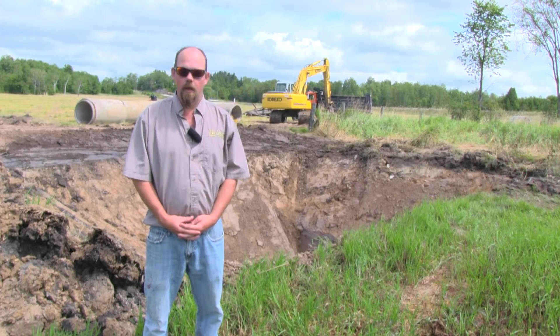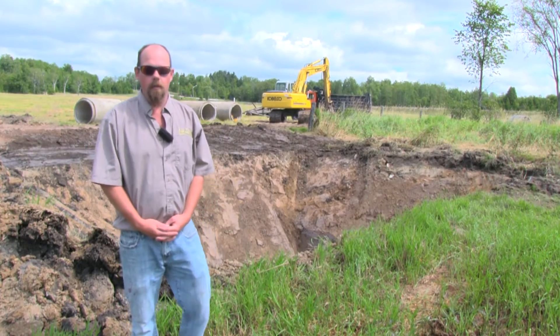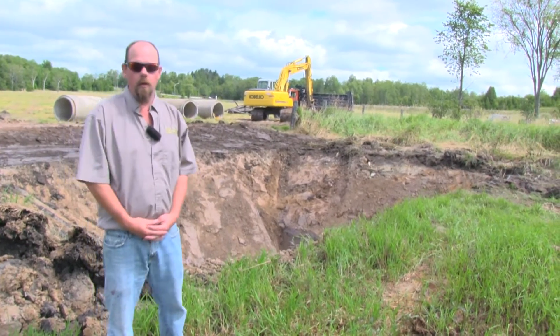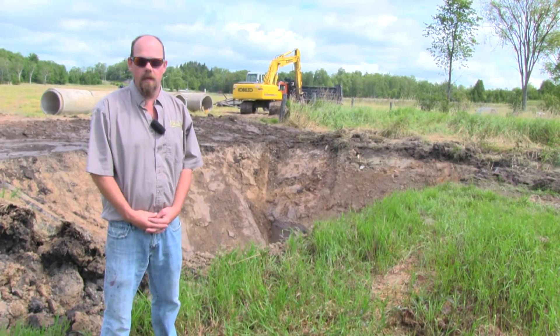Hi, I'm Darrell Saunders and we've started digging our pond for our RAMY water project. Our pond will be 30 by 30 and a depth of 16 feet.